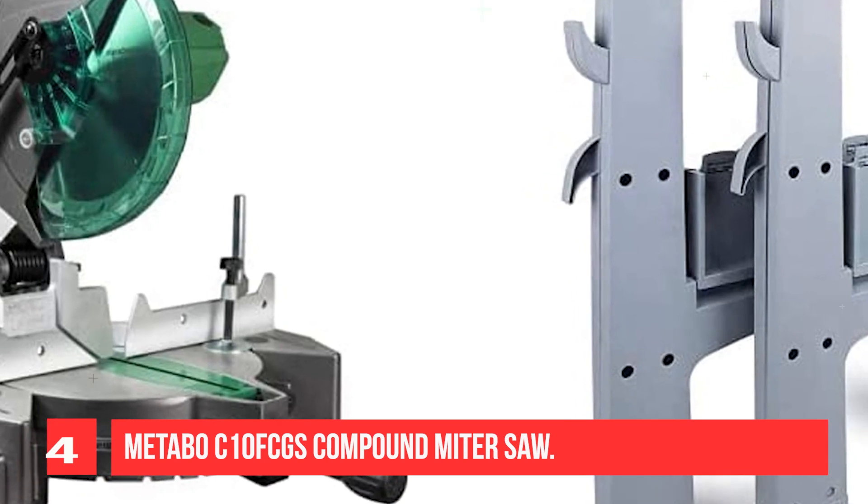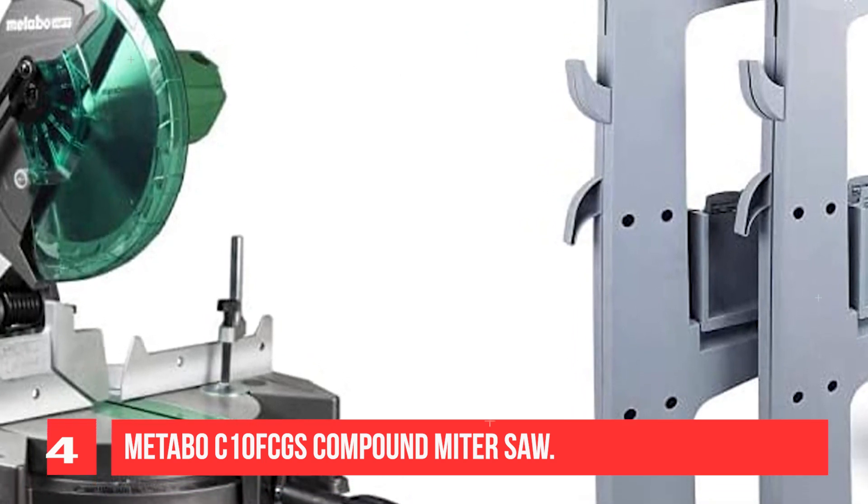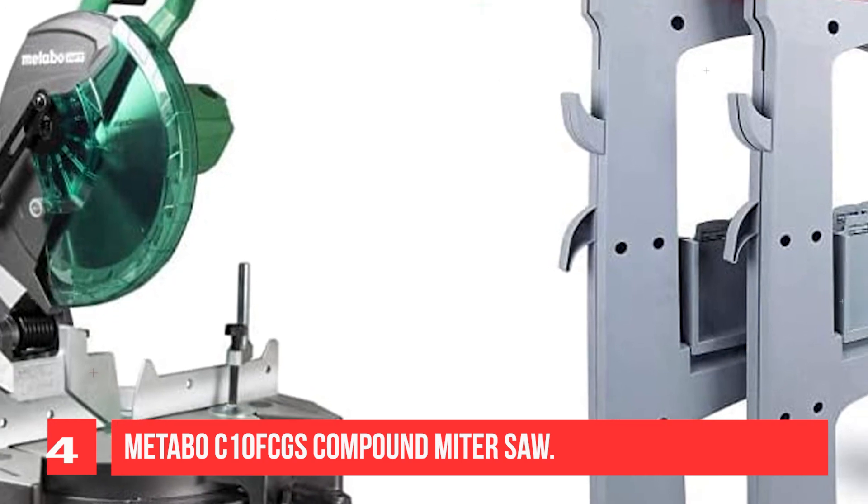For starters, this miter saw is equipped with a 15 AMP motor that delivers powerful but silent operation.